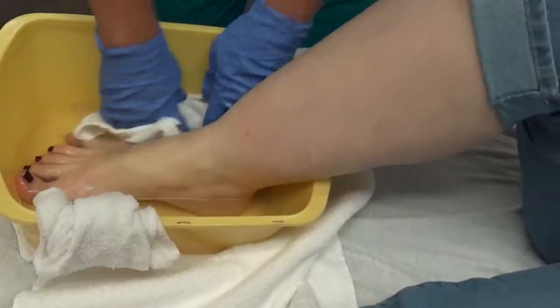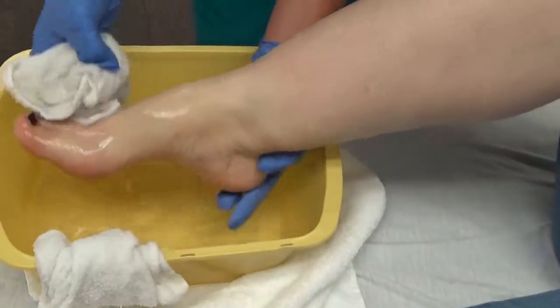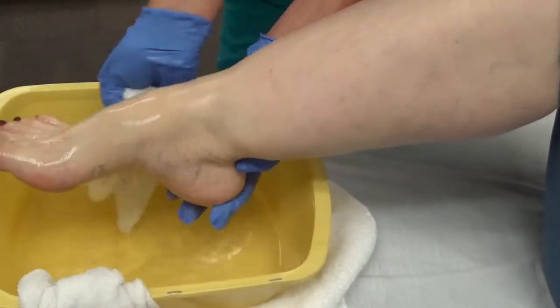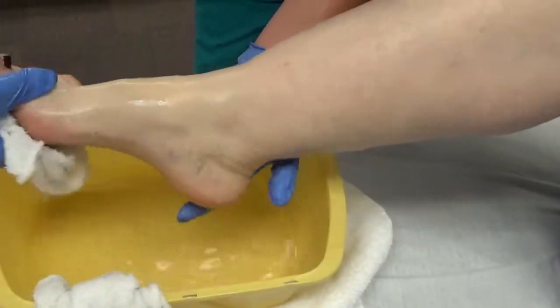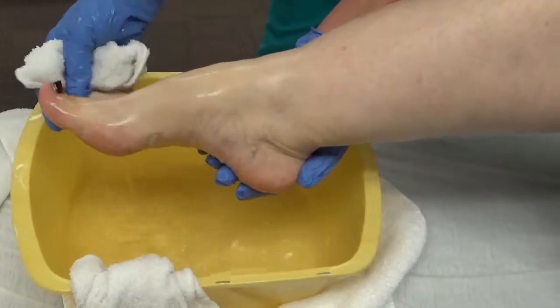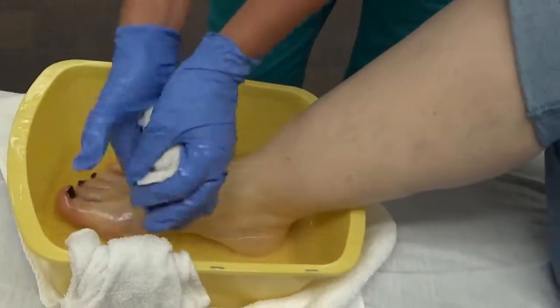Put your foot down. Clean washcloth. I'm going to support the foot up again. I'm going to rinse the top of the foot and the bottom of the foot, and between the toes. Set your foot down for a moment.